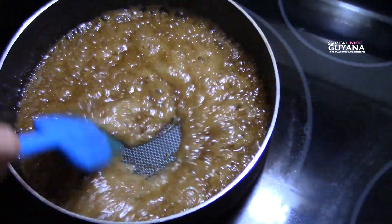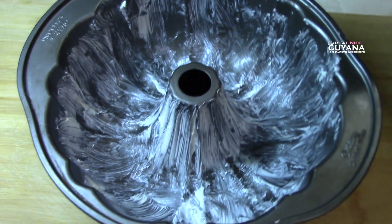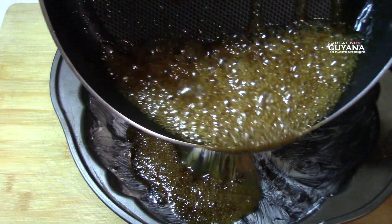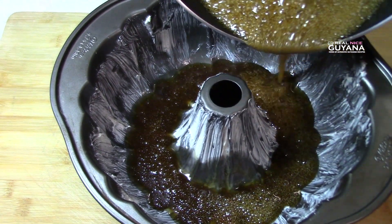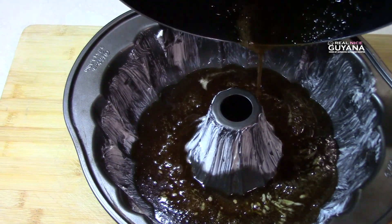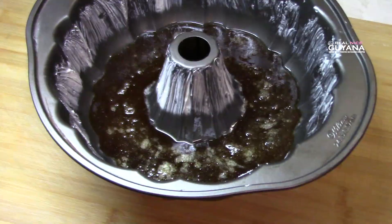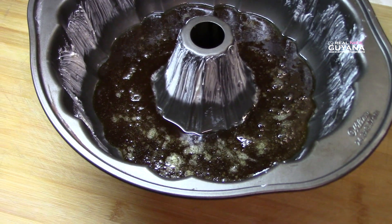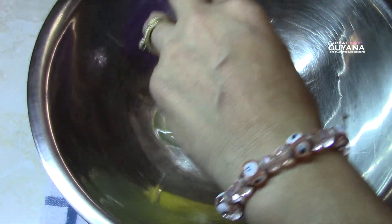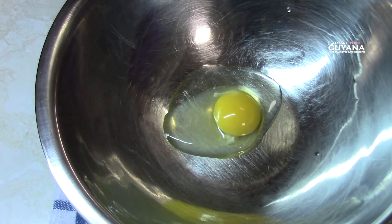So that's it. What you want to do now is put this at the bottom of your pan, like so. That's it. So now you're gonna set this pan aside and we're gonna work on the other stuff.